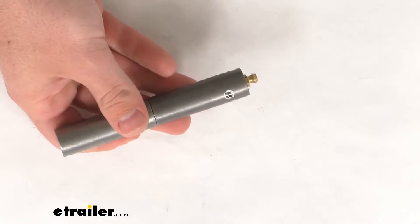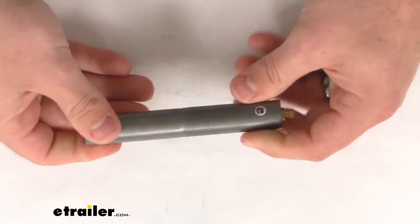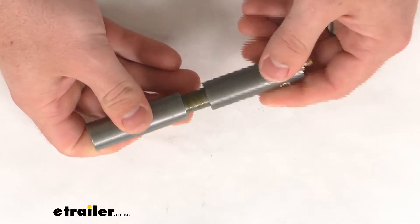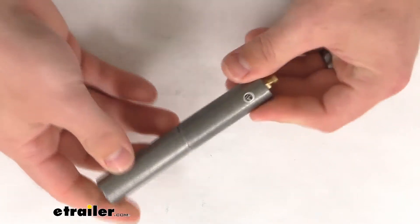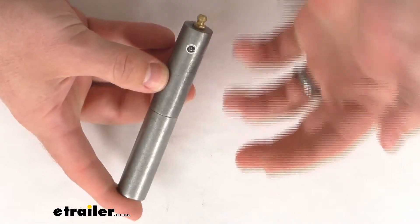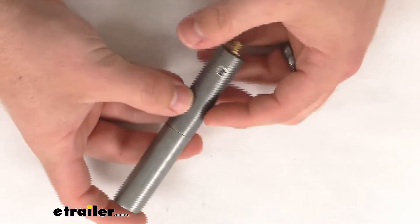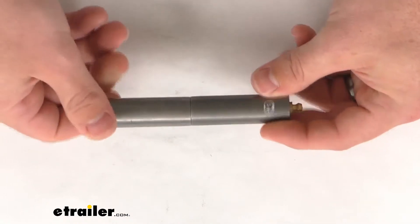This hinge is going to provide support along the length of your metal door or gate. It will work for your trailers, barbecue pits, electrical boxes, and machinery doors, as well as other applications. It is a weld-on installation so it will only work with metal surfaces, but that weld-on design ensures a nice strong hold for a heavy-duty permanent application.